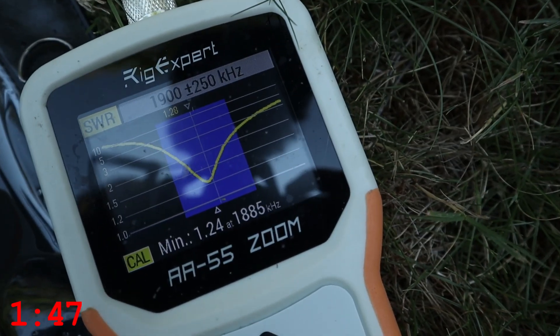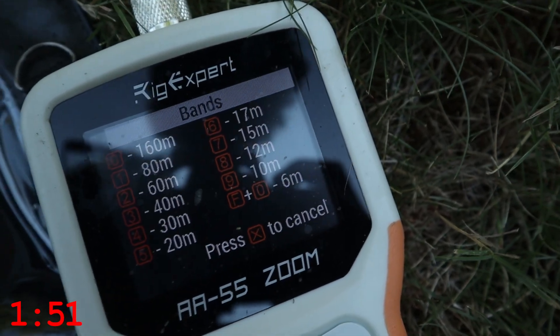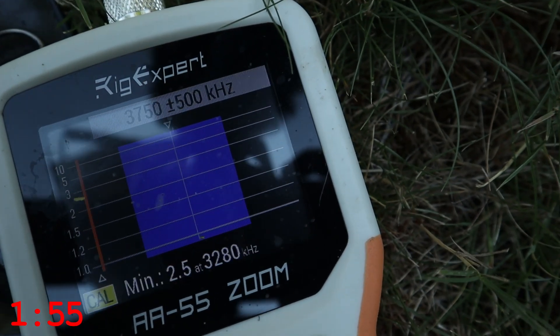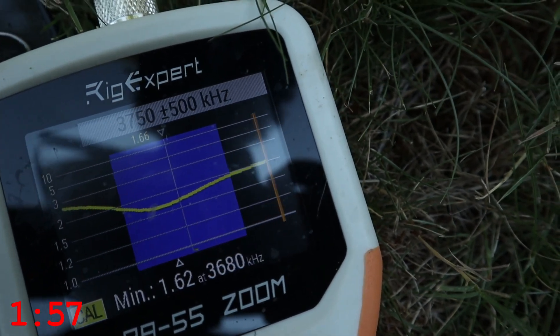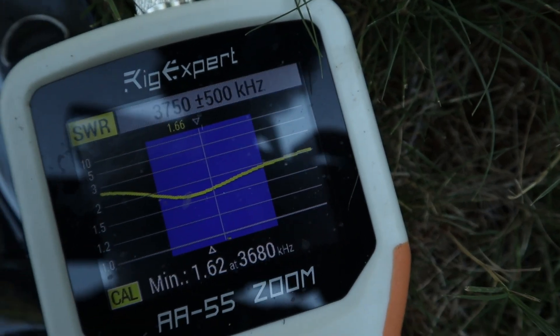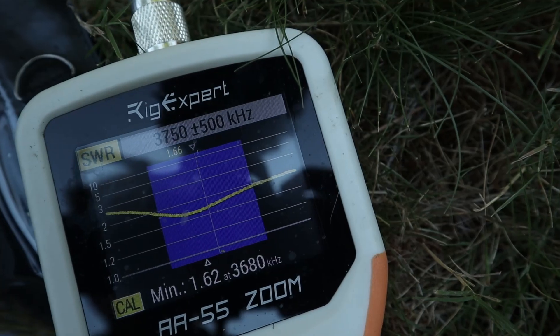If I jump around to some of the other bands, let's go over to 80 meters. Run that plot — 1.62 at 3.6 megahertz. I'm happy with that. Anything below two is definitely tunable.